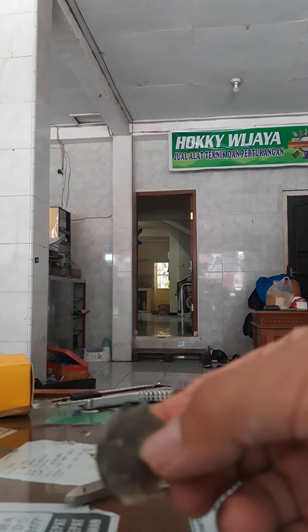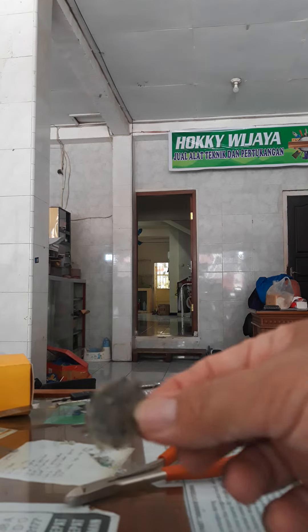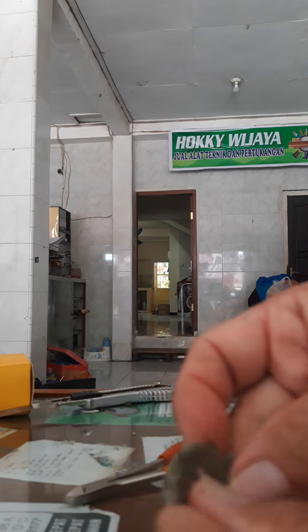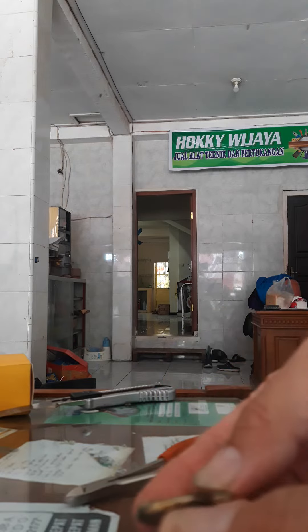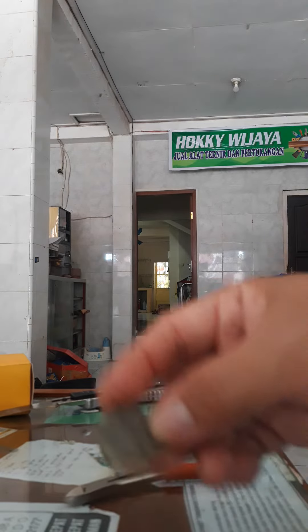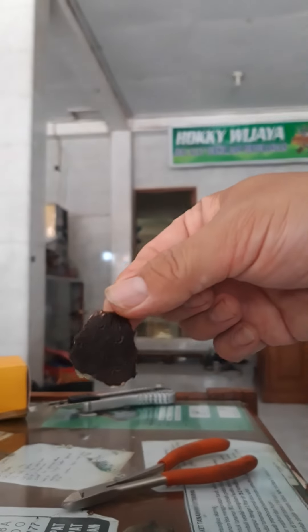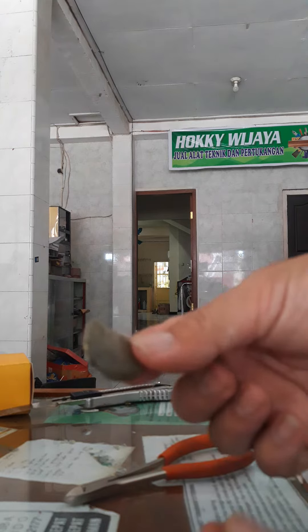Bagian yang ini nanti yang ditanam ya, bijinya ini. Ini contoh untuk yang ini bisa ditanam. Bagian biji dalamnya ini, biji kulit yang hitam dibuang, ada ini.